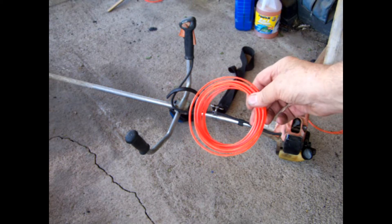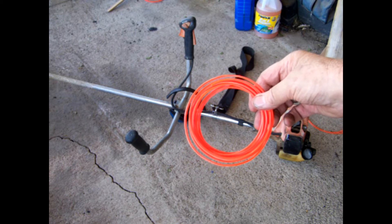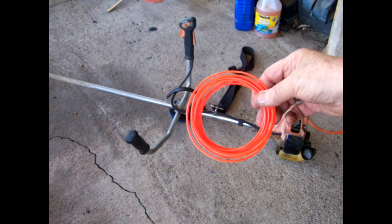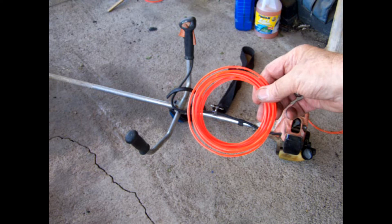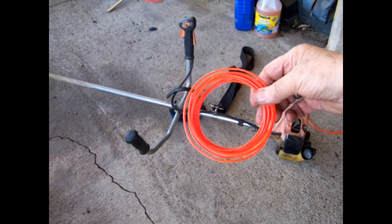So you end up with a spool or a coil about like this — it's pretty small. You can stick it in your pocket, put one in each pocket front and back, and you've got four reloads on you. You can reload and reload and reload.